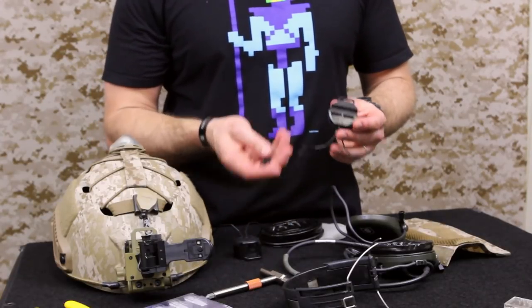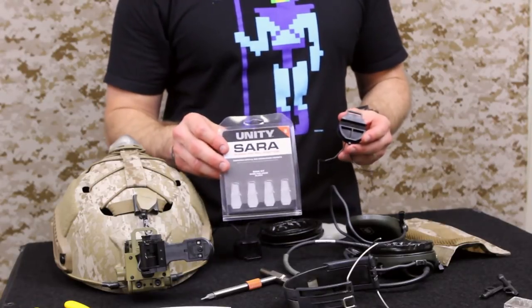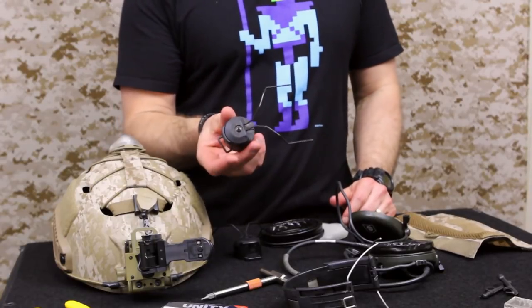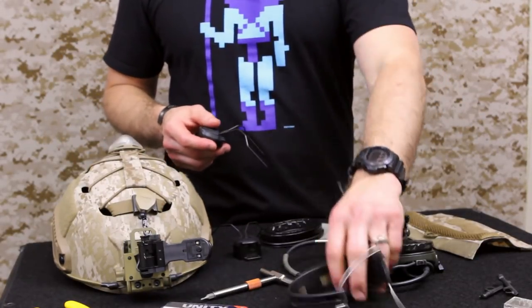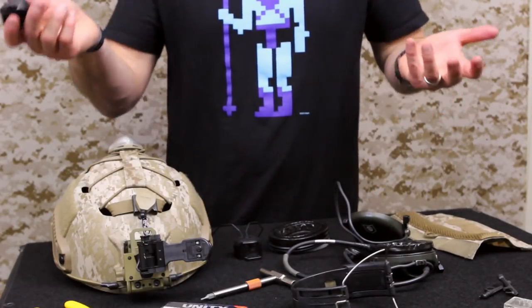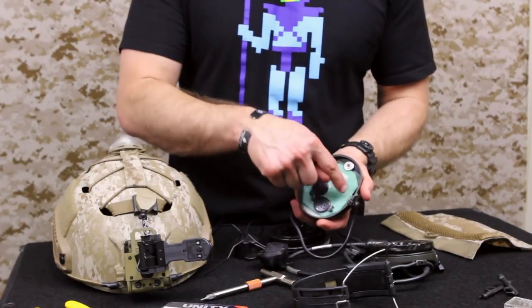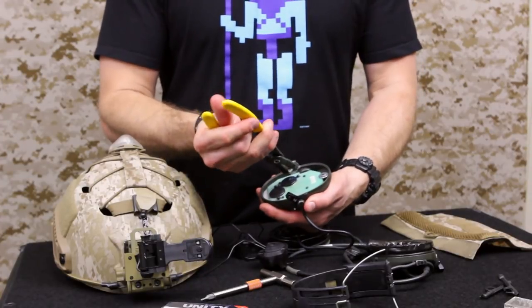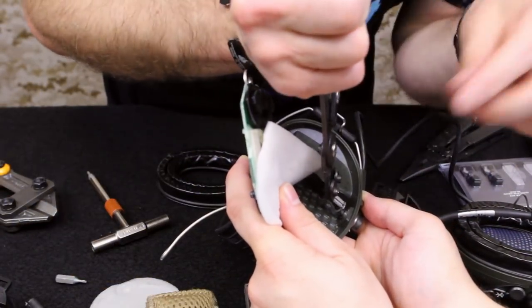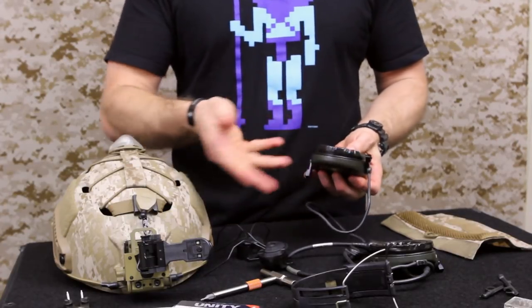There's a lot more work that goes into making these work with Sordins. You have to purchase the Unity Serra adapters — a good 60 to 70 bucks by themselves — in addition to these, which are another $50. So all in you're a little over a hundred bucks to make these interact with a helmet without keeping the head strap on there. It's up to you whether it's worth it, but I like the versatility it gives you. Snap rings work by using pliers to open that ring, slide out the pin, and place the Serra adapter onto each stem, then put everything back together.